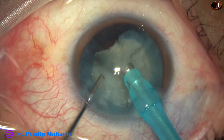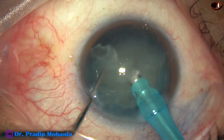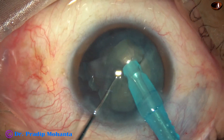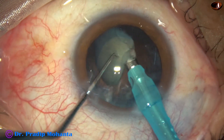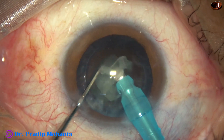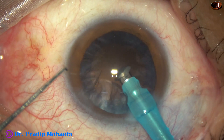Ultrasonic energy used in this case is 65%. Flow rate is 45 ml per minute. Vacuum is 450 mmHg. This is the last portion of the nucleus, emulsified at lower parameters. And it is done.